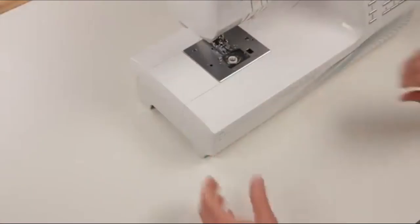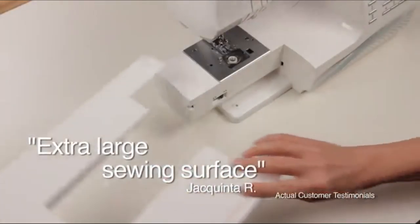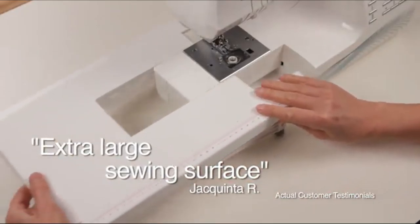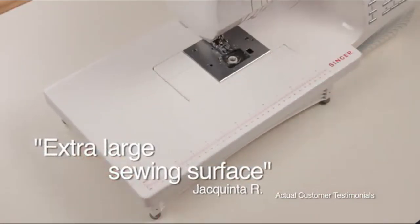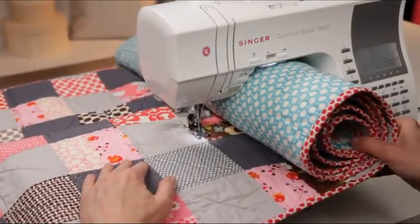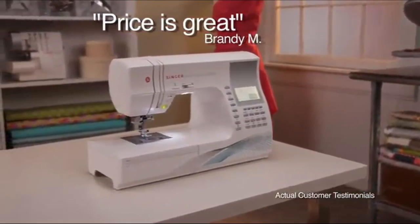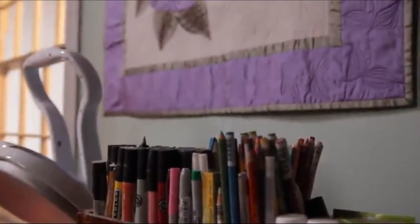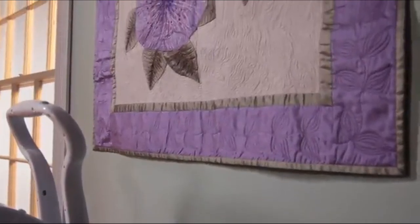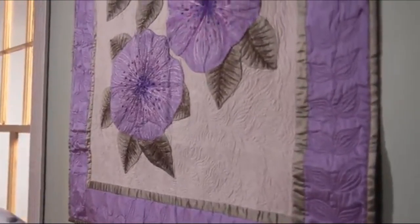I'm very happy with this machine. The extra-large sewing surface is awesome — I use it all the time. An extension table is included, providing you with a larger surface, essential for quilting or when working with larger projects. The price is great for all the features it has. I'd recommend this to beginner and advanced seamstresses alike. Before I bought this one, I tried all of the top brands, but I came back to Singer because I love this machine.